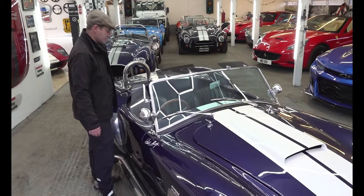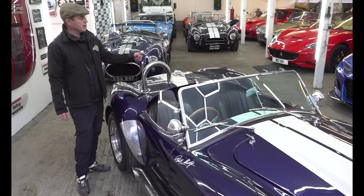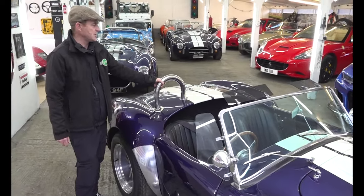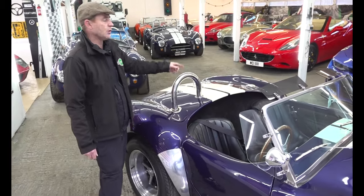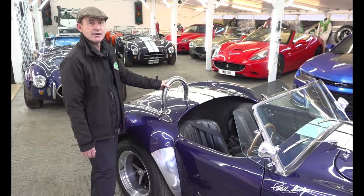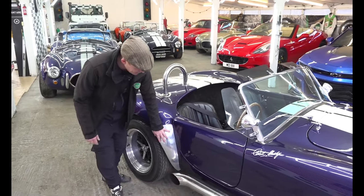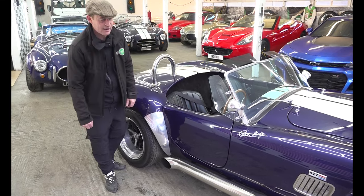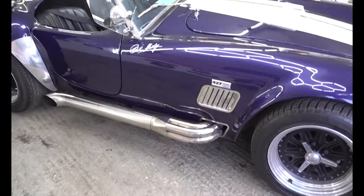It's got a single hoop roll bar - I believe this one started life with a full width roll bar, which I think we may have changed years ago at Head Turners. You're able to remove it, put in a single, or put in two singles - we can option and change to customer specification. We've got aluminium stone guards to help protect the rear wings. You can see some bits of mud flicked up from driving around, and some lovely polished stainless steel four-into-one side exhausts.